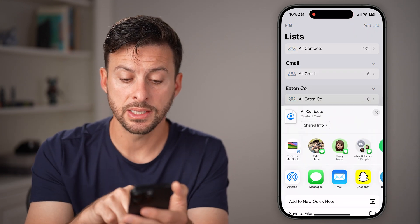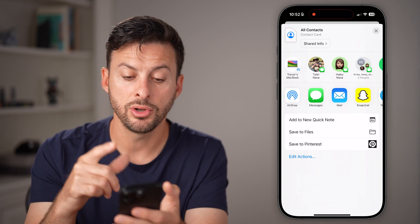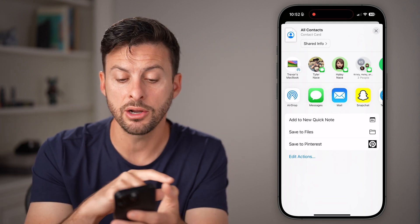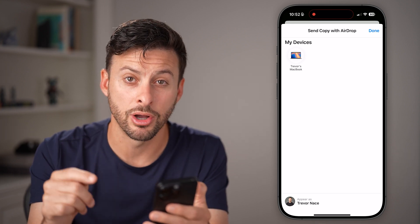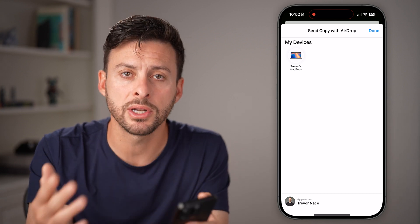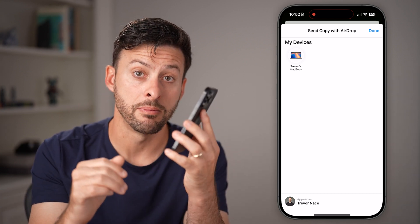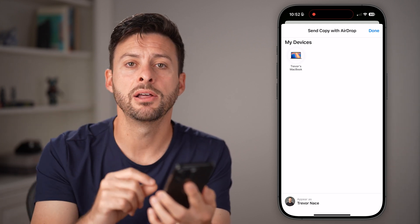From here it says share the contact card, and you can text it to the other phone, you can email it, or you can even do AirDrop if that other iPhone is nearby — you can AirDrop that entire contacts list. You can also email it, upload it to Google Drive — you have a bunch of different ways to get it from the old iPhone to the new one.